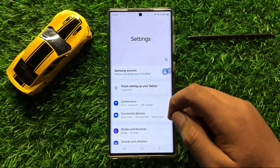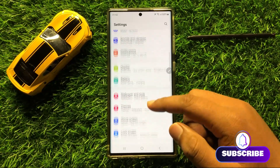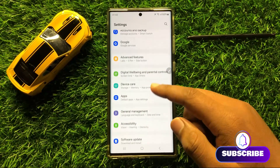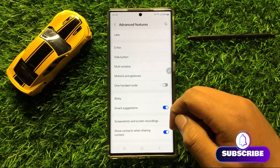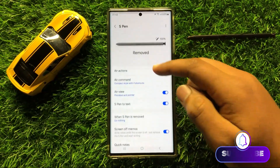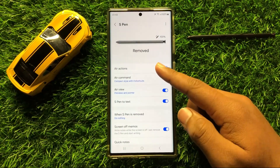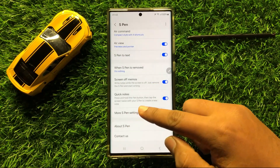First of all, open Settings. Now in Settings, scroll down and click on Advanced Features. Now in Advanced Features, click on S Pen, and after opening S Pen, scroll down and click on More S Pen Settings.